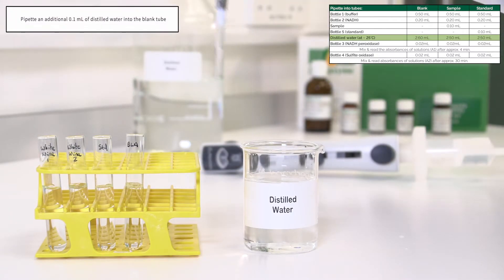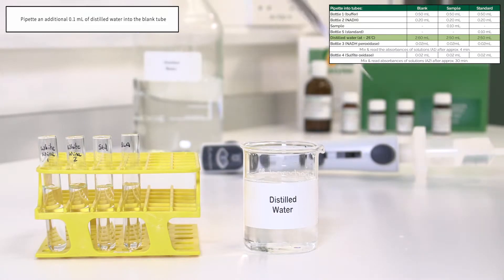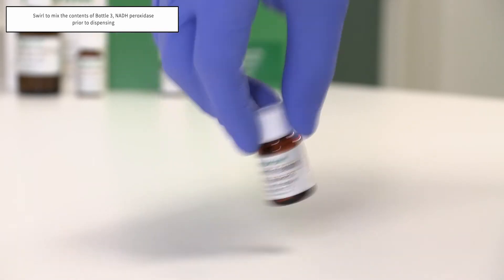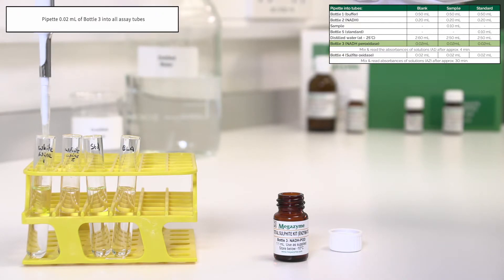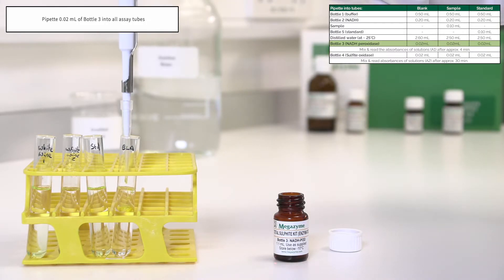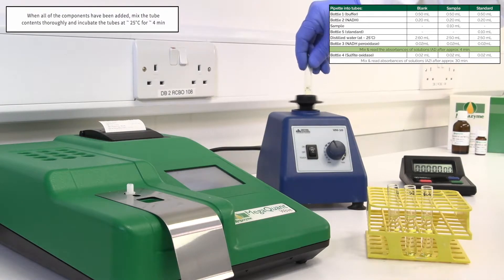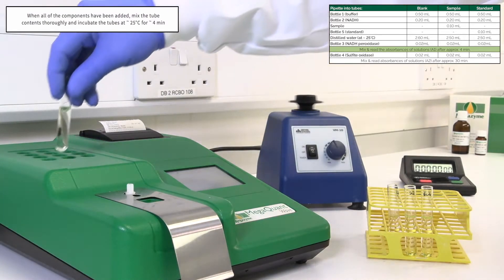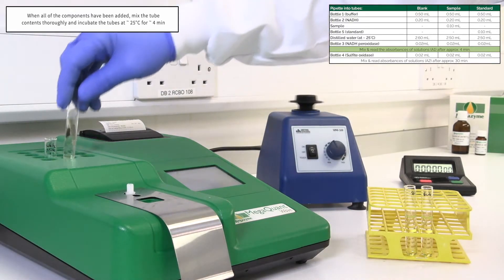Once all reagents have been added, mix the tube contents thoroughly and incubate the tubes at 25 degrees Celsius for approximately four minutes.